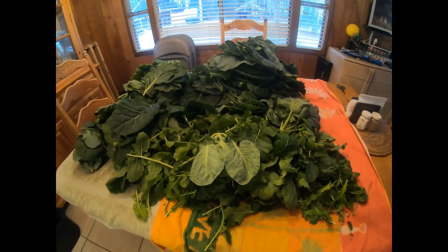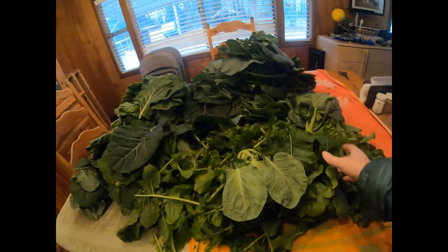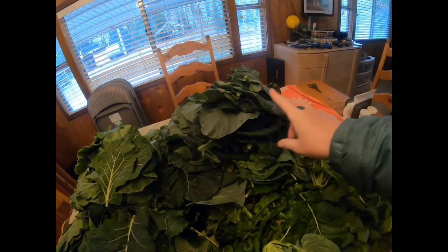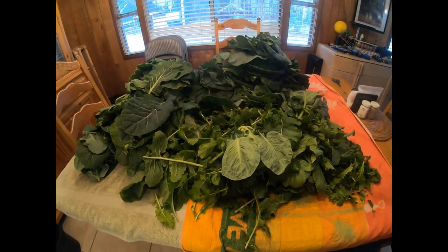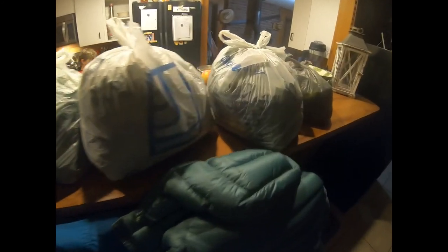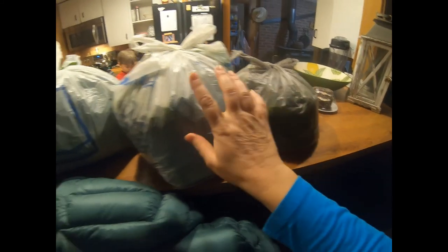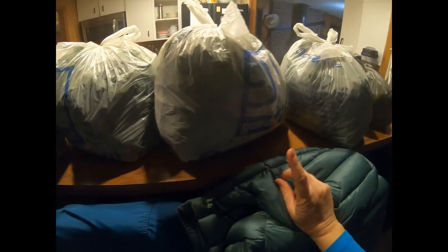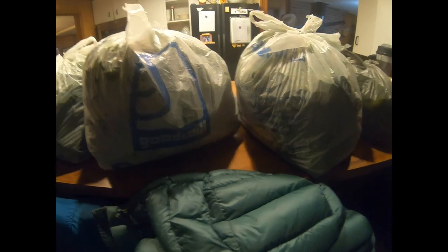I got all my greens washed and put them on the table. This pile is all the turnip greens and radish greens, then I have the collards, and here are all the Brussels sprouts. Now I gotta sit down and de-stem them. So these are all the bags we got — this one is radish and turnip greens, then three bags of Brussels sprout and collard greens, and one bag of all the stems we pulled off. Thank goodness my husband jumped in and helped me when he got home from work.